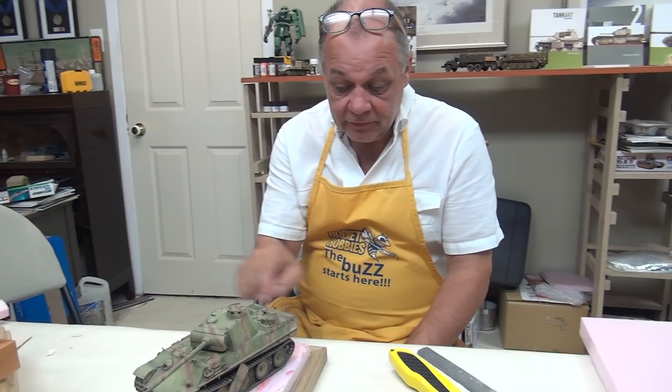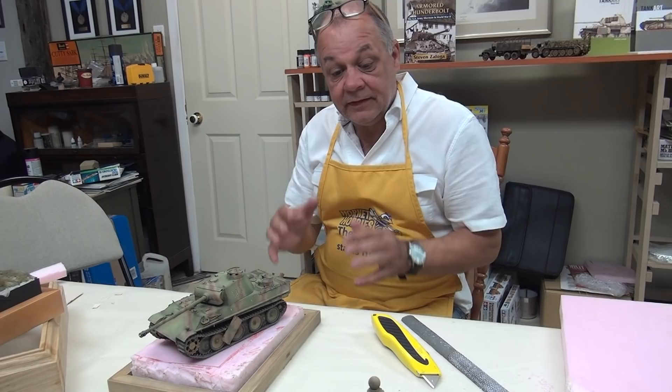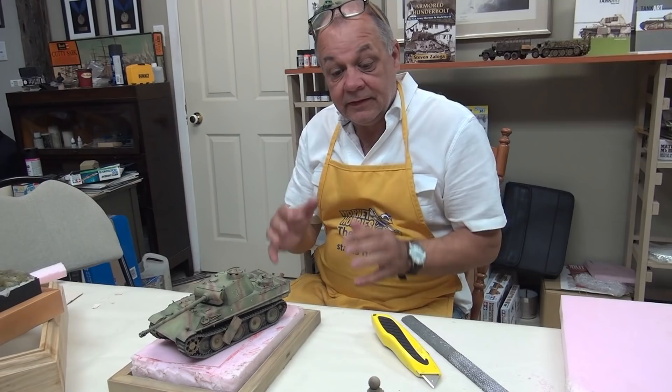What I'll do is cut this piece to suit Dave's tank, and then in the next episode we'll get into the groundwork — the plaster, the stones, leaves, branches, and all the ground cover. Thanks so much and we'll see you shortly.